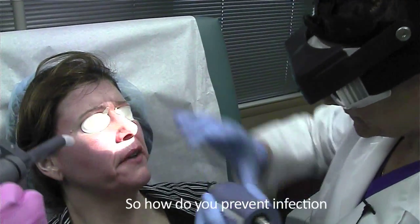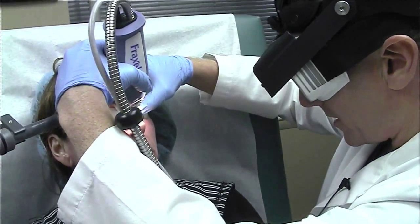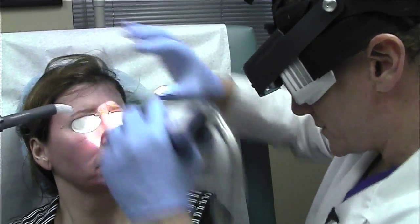How do you prevent infection if you have open wounds right now? Well, you don't really have open wounds — that's the interesting part. It clears almost immediately.